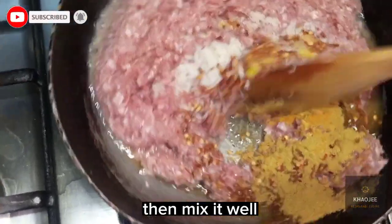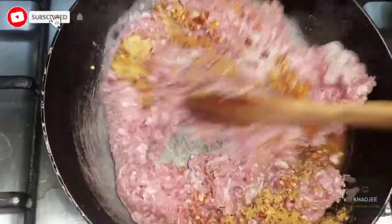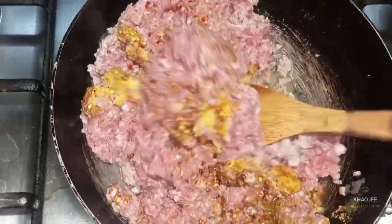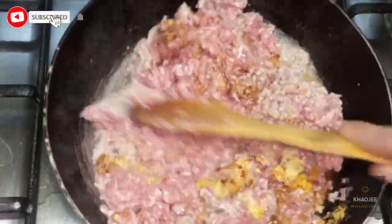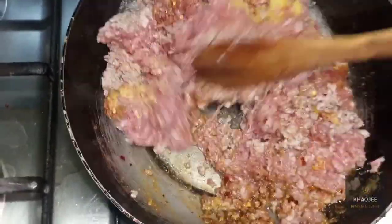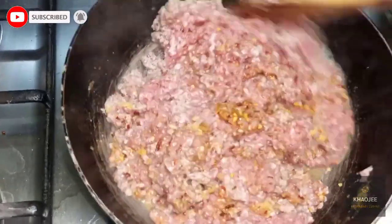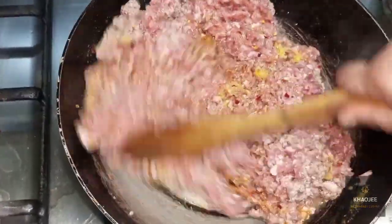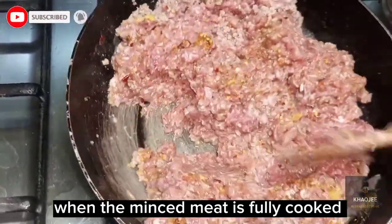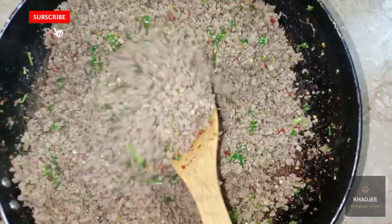Then mix it well. When the minced meat is fully cooked, put some green chili and fresh coriander in it.